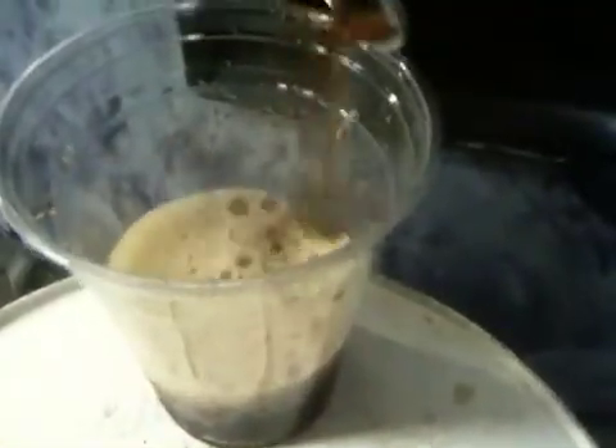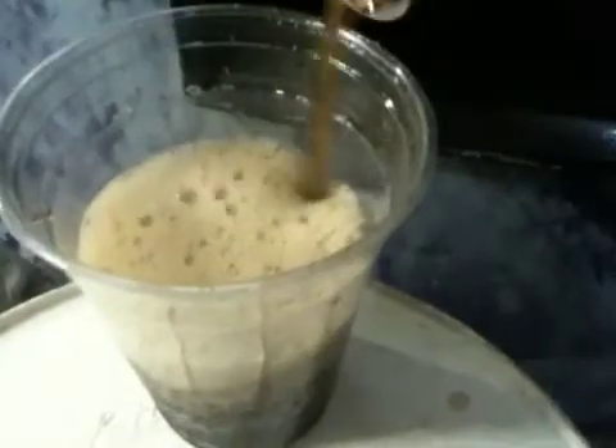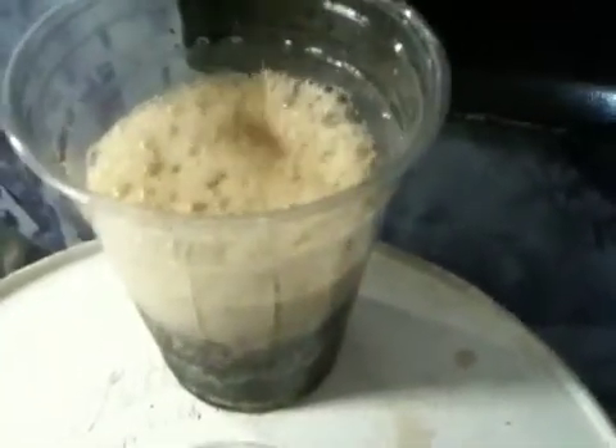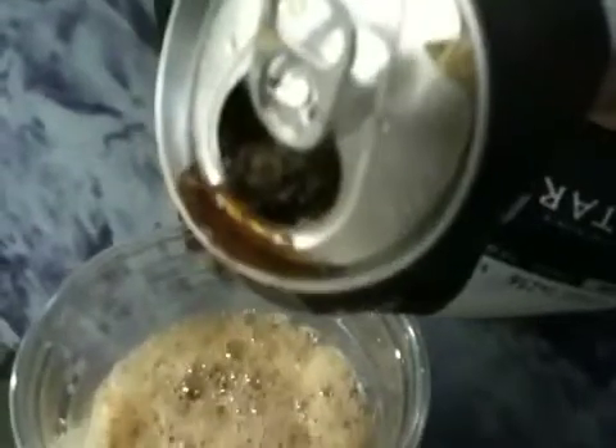Oh! Yeah, it just went solid on me. Oh, I have to squeeze it out of the can like toothpaste. If you don't pour it out quick enough, it just goes like a jet.